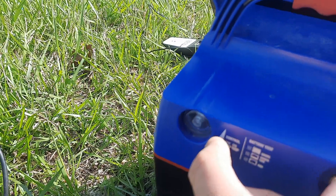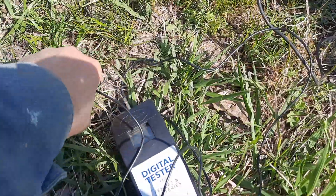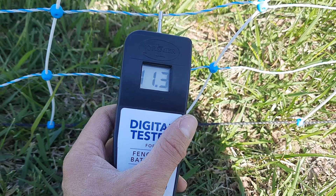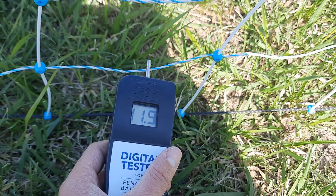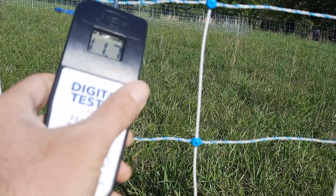And now for the big test out on the fence. Let's see what we're getting — 11.3, 11.6, 11.9. Let's test up here — 11.7. I do believe that's going to be enough to fix our little problem.